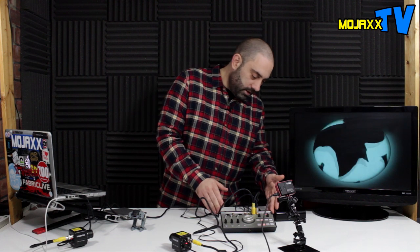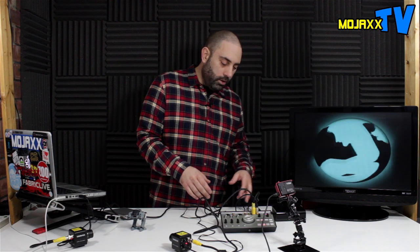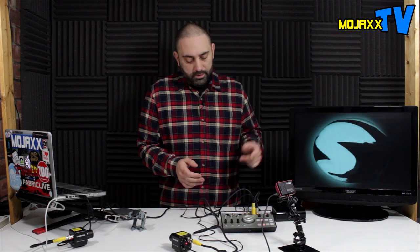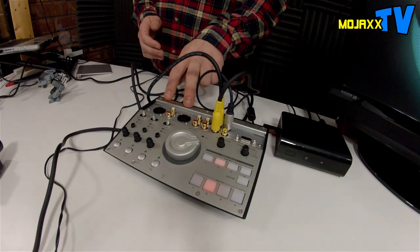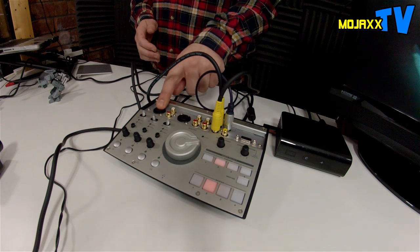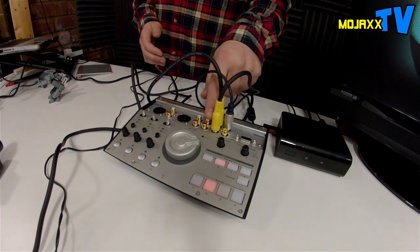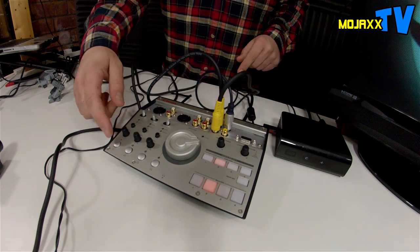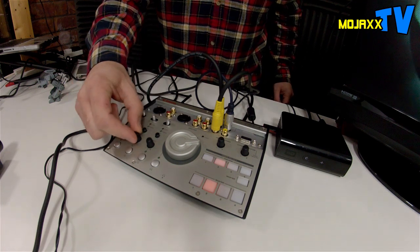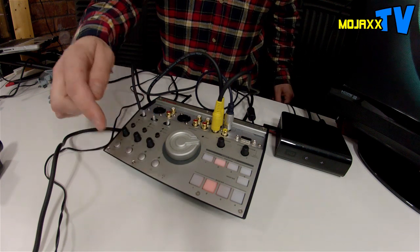It's a nice sturdy bit of kit, a nice layout, sits nicely on your desktop, and you've got all the inputs and outputs you could need. So we'll go through all the features first and then look at how it might integrate into what you're doing. You've got two audio inputs with switchable mic and instrument level inputs and line inputs on Phonos. There's a third audio input which is just a line, and those are all switchable down here. They've all got gain controls, trim controls, and level controls, and you can cue each one with the headphone socket on the front.